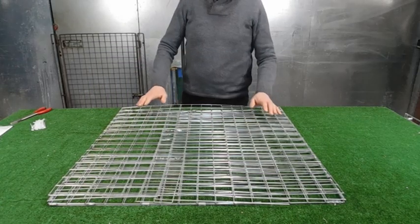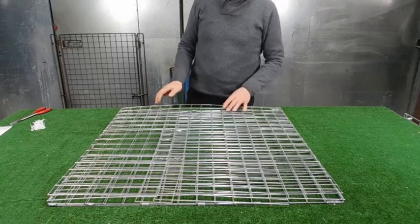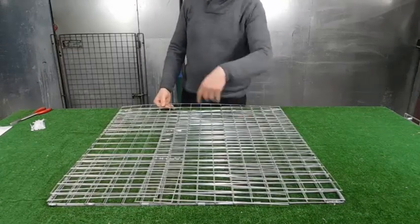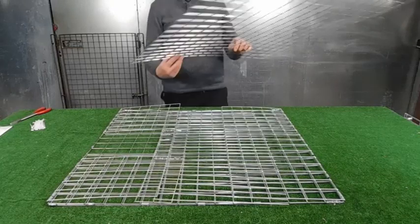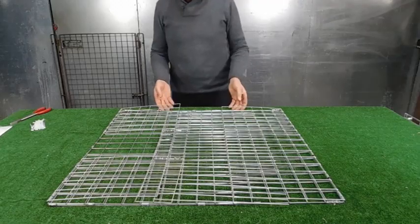It's a pheasant trap, about 32 inches square and about 12 inches tall. Take the top panel off along with all the other panels.